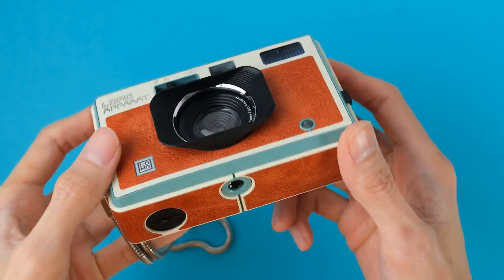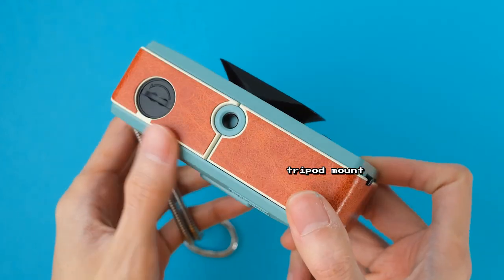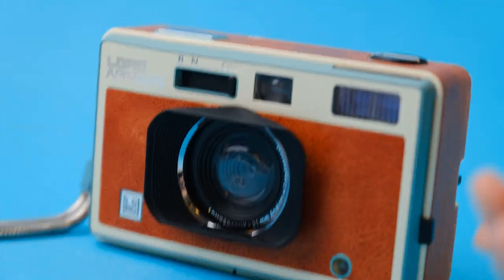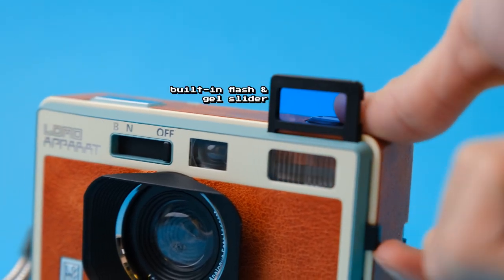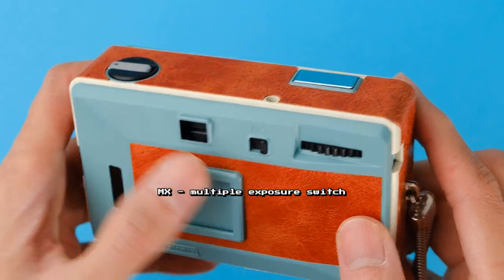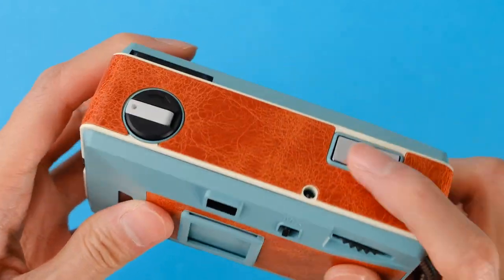It also has a tripod mount, which would be very useful for keeping the camera steady for those long exposures. The camera also has a built-in flash with gel attachment slots and a dedicated multiple exposure switch, which makes it a great camera for experimenting with creative photography.